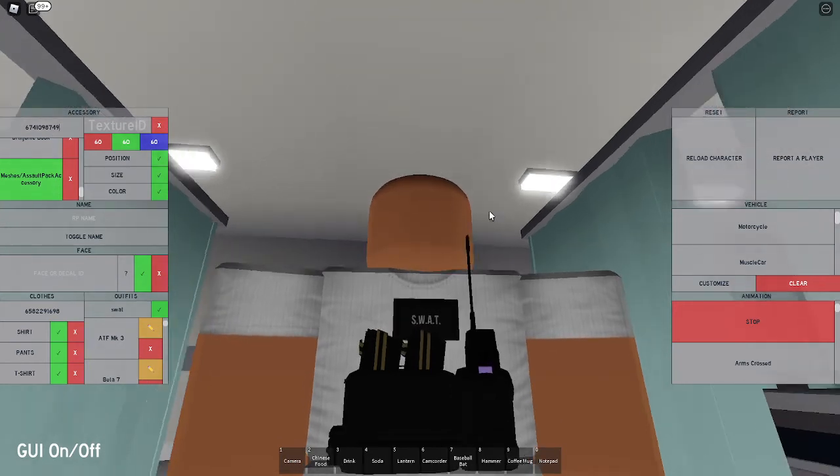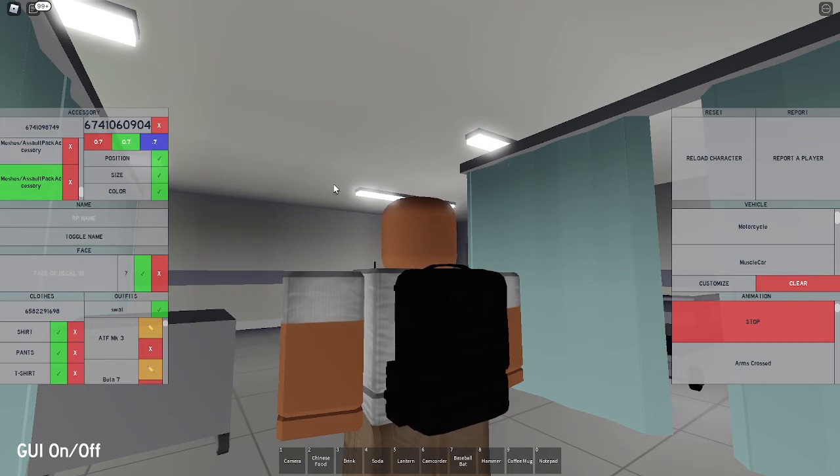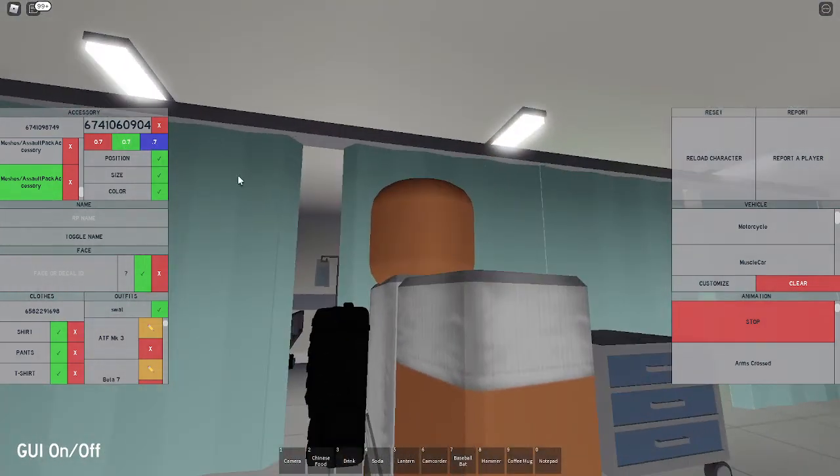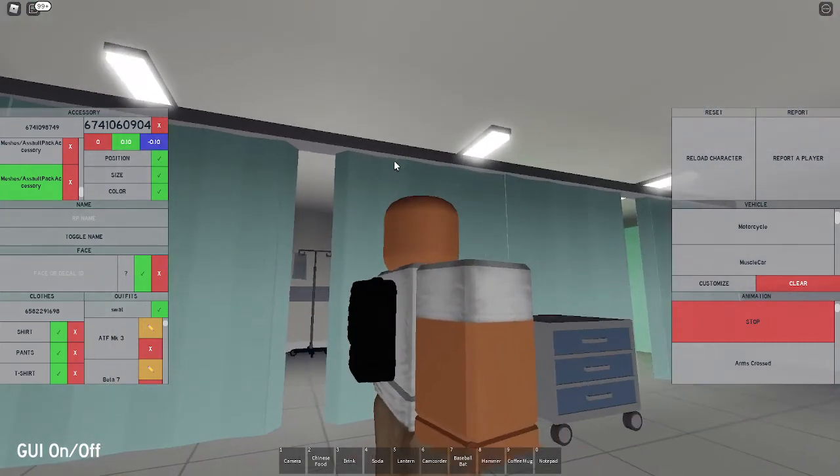Now put in the same accessory ID: 6741098749 - that gives you the same backpack. Set the size to 0.7, 0.7, and 0.7 to make it a bit smaller. Set the position to 0, 0.10, and negative 0.10, which moves it into the perfect position for the vest.